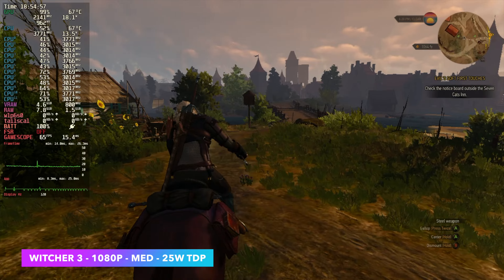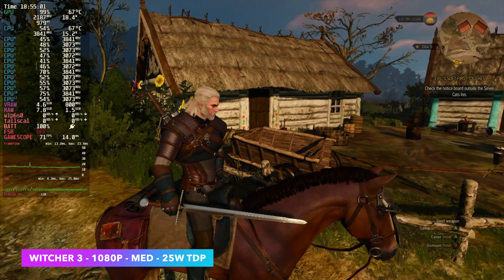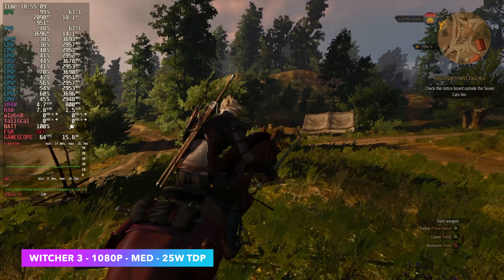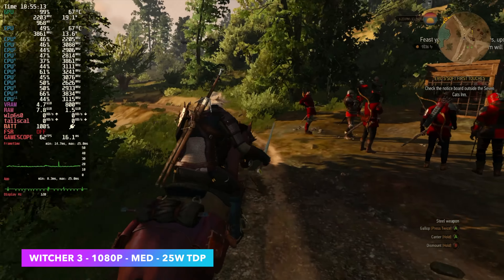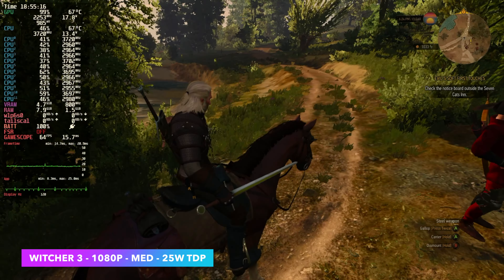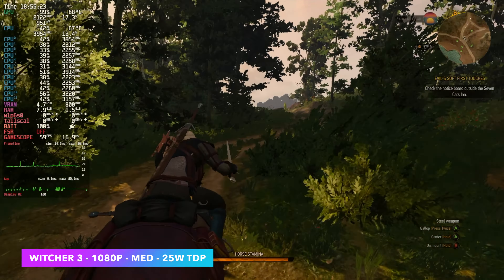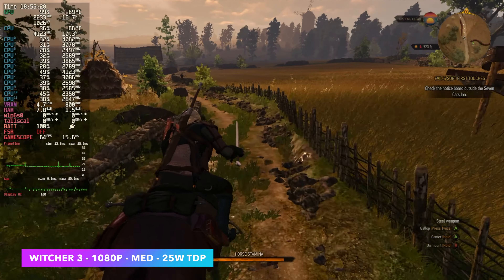Next up we've got The Witcher 3 at 1080p, medium settings, and I'm using dynamic resolution scale. I actually like the way it works with this game — you can set your desired frame rate and it's going to try its hardest to hit it without dropping resolution way down. As you can see, it still looks pretty decent. Right now this is connected to an external capture card; if this was running on the built-in screen of the Ally, that much smaller display looks really good even at lower resolutions. On this Z1 Ally, I've been running a lot of stuff at 720p on the built-in screen.